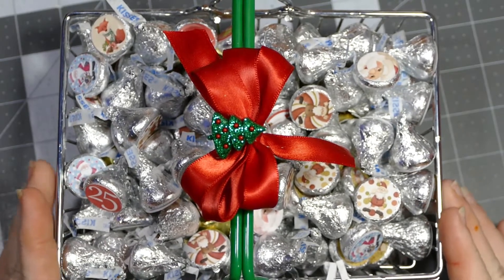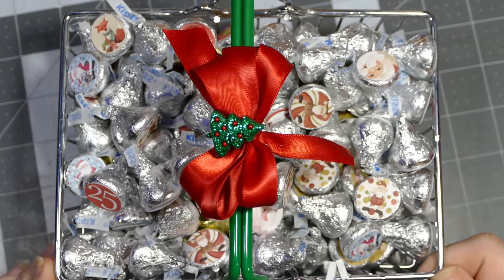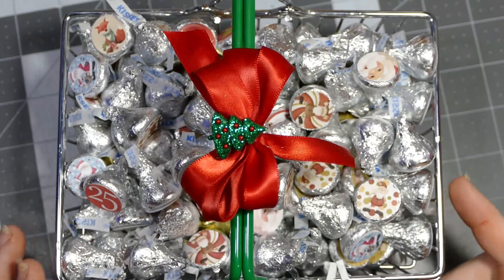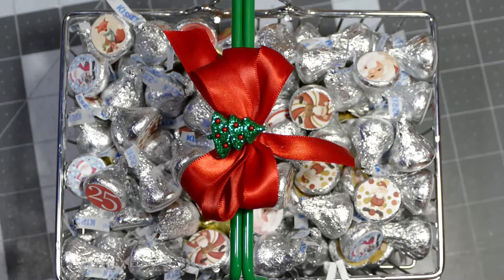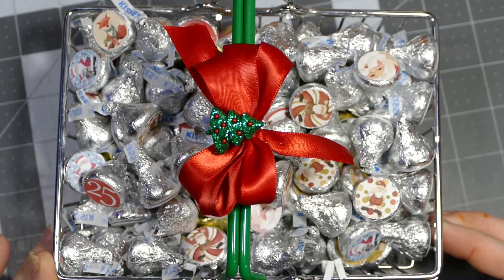That's my basket to take to them. I've got another video that I'm going to be doing showing some Christmas bows, so be on the lookout for that. I apologize for not having one up this past Wednesday, which is my normal day to post videos, but I had to go in for a cat scan and it just kind of messed up my whole schedule.